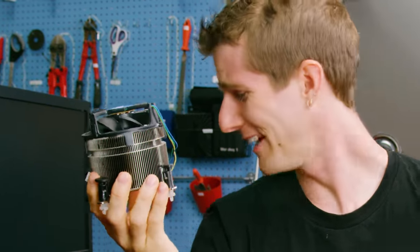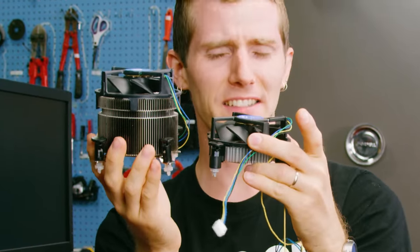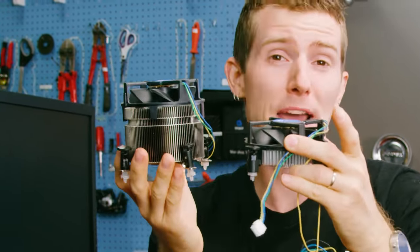So it looks about like the stock cooler on steroids. But did the treatment give it better performance, or just mood swings, fatigue, and a deflated sex drive? Let's find out.